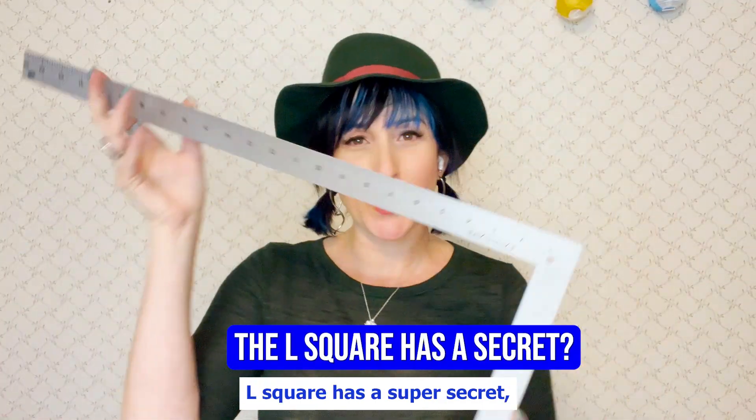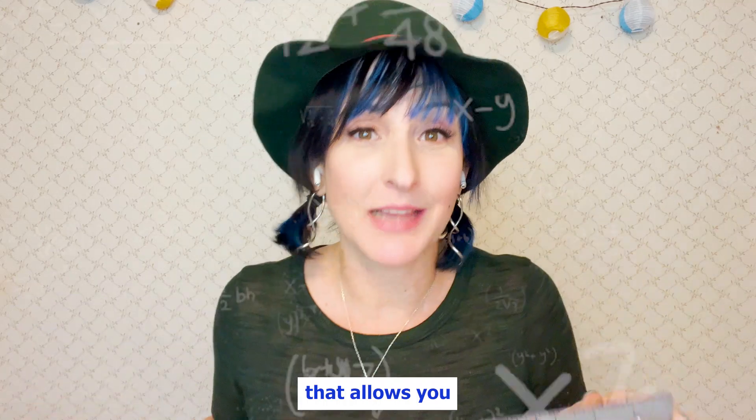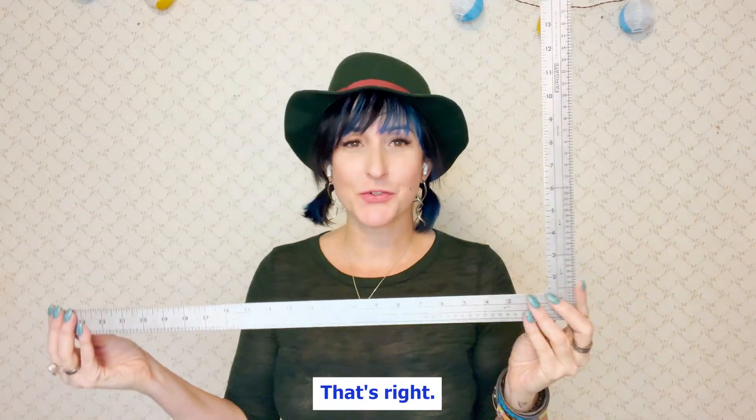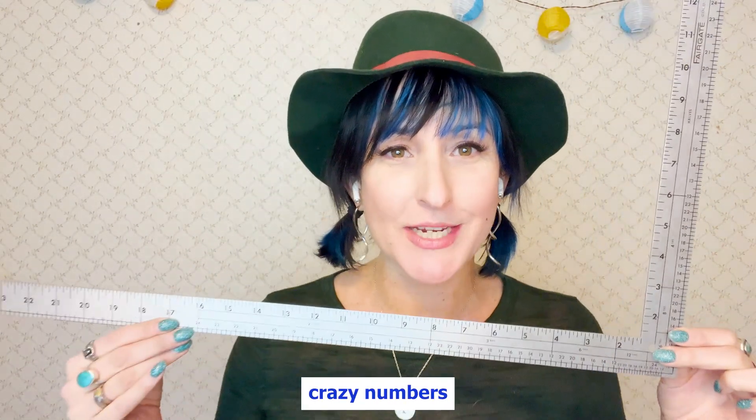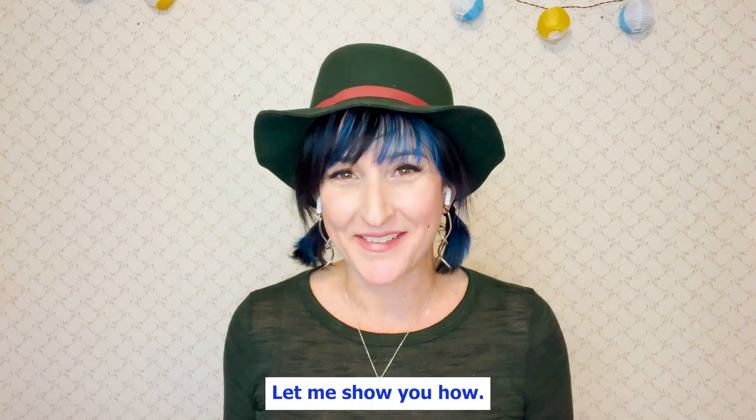Did you know that the L-square has a super secret, helpful function that allows you not to have to do math? That's right. All of these crazy numbers on the back of your L-square help you to do fractions like that, and it's super easy to use. Let me show you how.